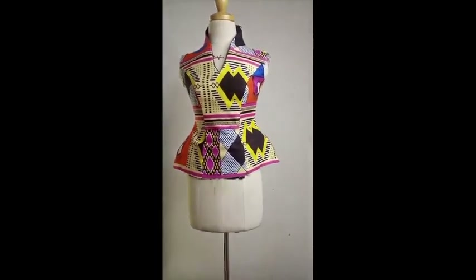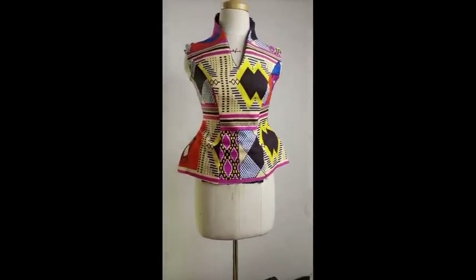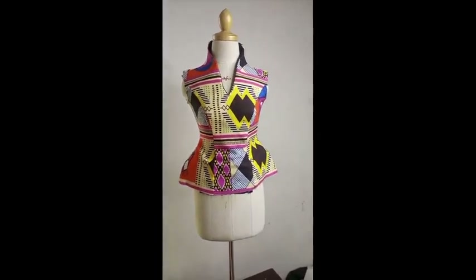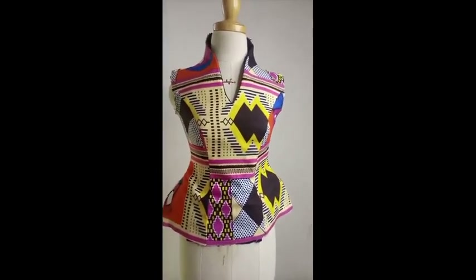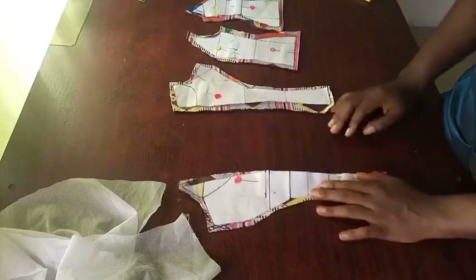Welcome to the sewing tutorial of this beautiful built-up neckline and exaggerated hips blouse. Stay tuned — the sewing is quite simple once you get the drafting, which you've done previously in the last video. You're going to get this right. Here I have my pattern sets.